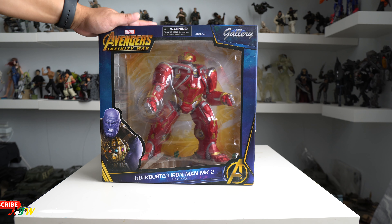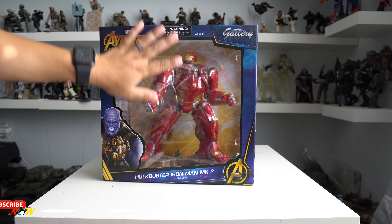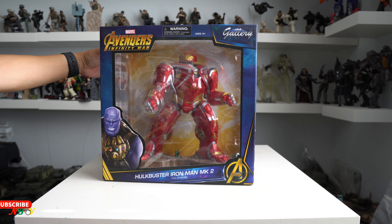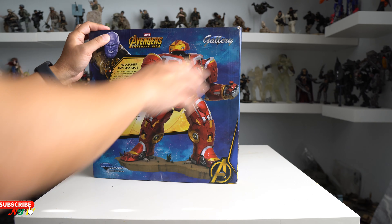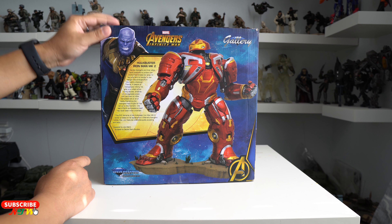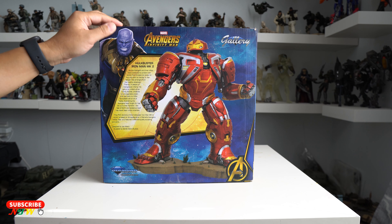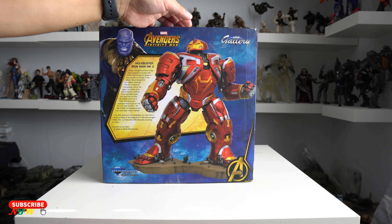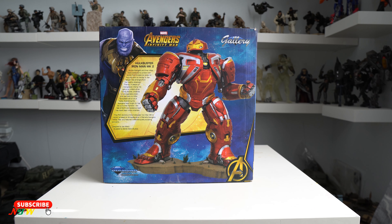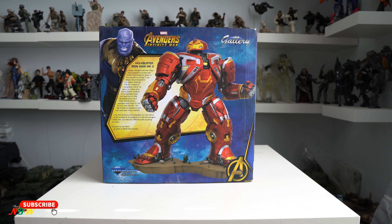Before I open the package, let's check out what comes in this box. This is a window clear box, pretty much similar to any other Diamond Select. On the back they have some story about Hulkbuster and how he ties into Avengers Infinity War. He did appear during Infinity War, though not with a whole lot of action. Designed by Joe Allard and sculpted by Gentle Giant Studio.